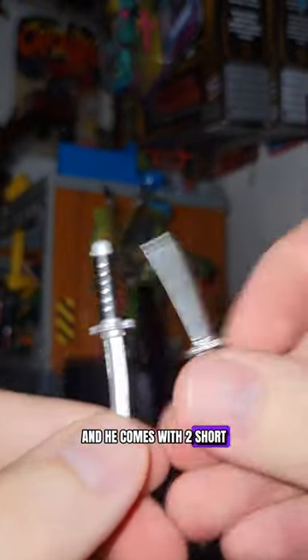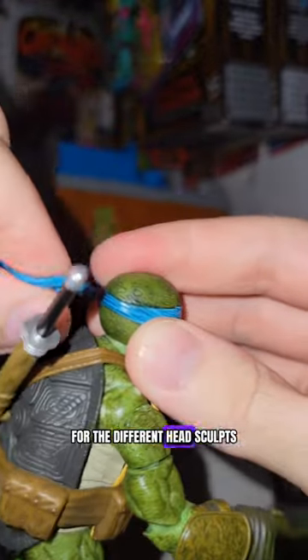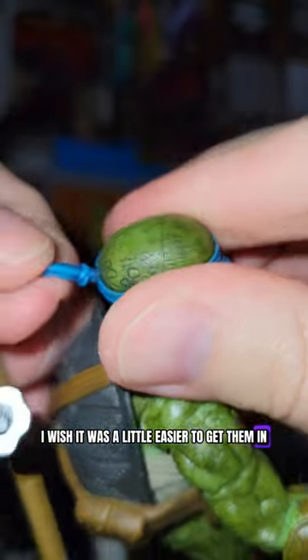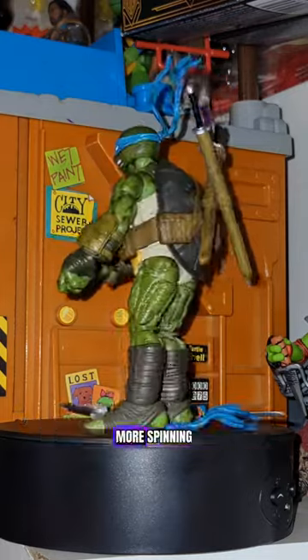Let's get him rotating — looking good. He comes with two short little daggers, again styled like the swords. Comes with two bandanas; they're basically the same for the different head sculpts, so you just slot them on in the back. They go in pretty good. I wish it was a little easier to get them in, but it's fine — just kind of a little bit of a pain. Then you twist it around however you like.